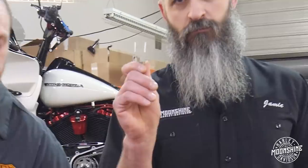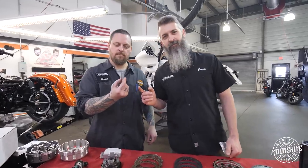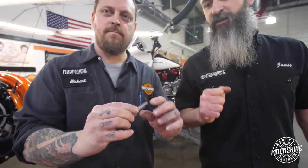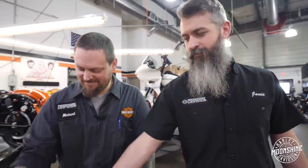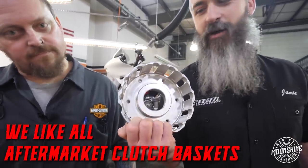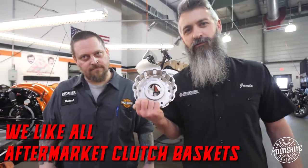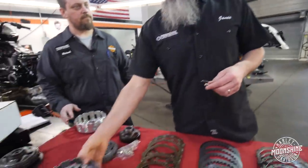You can see the difference in the gussets and the strength in the billet baskets - we run Trask and we also run Barnett's. When you install these we use basket sleeves. These guys are little, they don't look like much, but they're actually going to help the wear of your basket and prolong the life of this design. The sleeves work in your stock basket, or if you want Trask or Barnett baskets - basket of your choice. They work well in any of them.